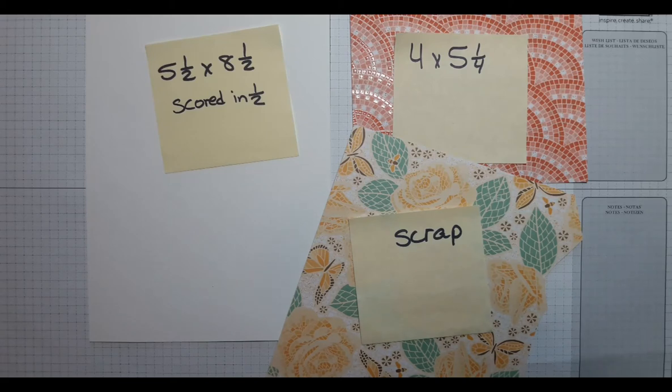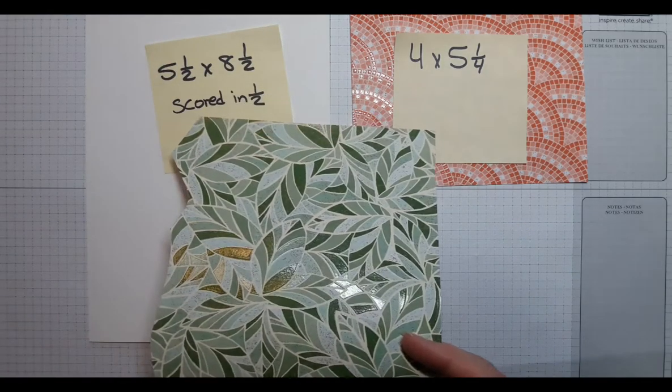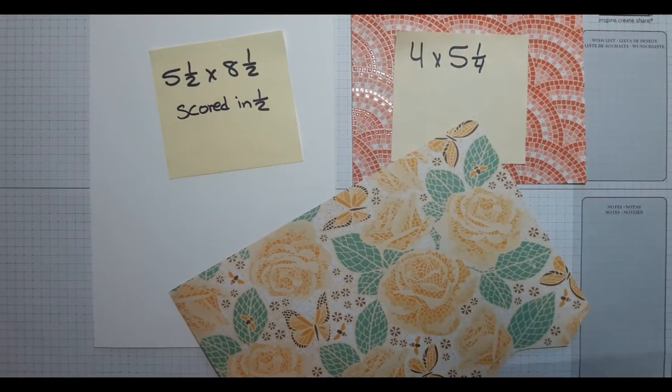Here are the cardstock sizes that you need for today's card. This is a scrap piece of cardstock — it's the same Designer Series Paper, that Mosaic Mood, as the sheet we're putting in the background.